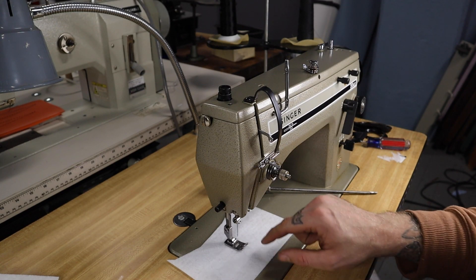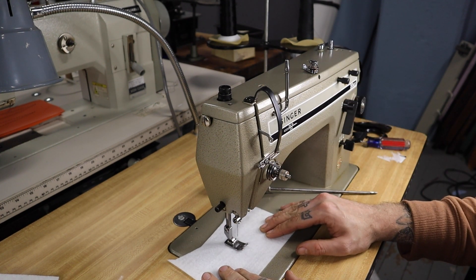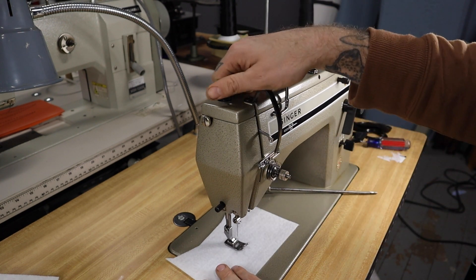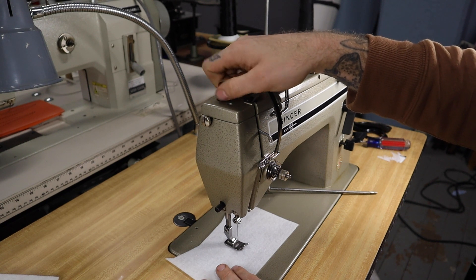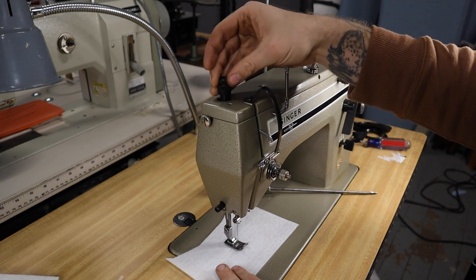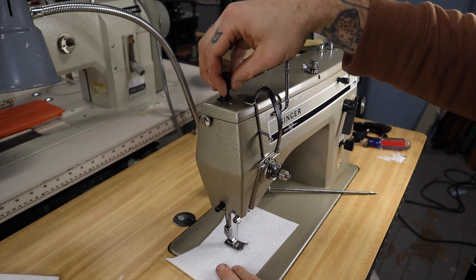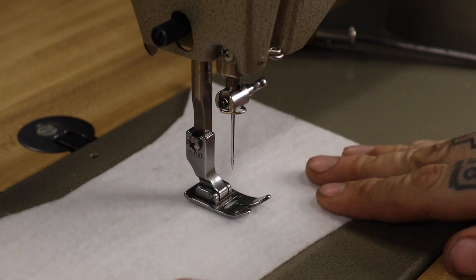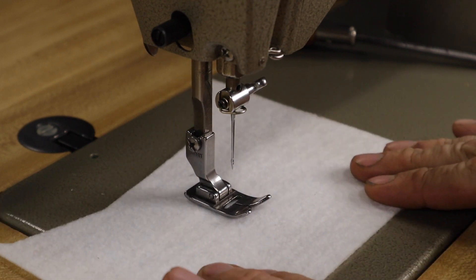Now I have the feed dog removed and the new foot installed, but you can see that there's still a little bit of tension on the material as I try to move it under the foot. So what I'm going to do now is turn this knob which controls the pressure on the presser and I'm going to loosen it basically all the way until it's about half a turn from coming out. Now you can see that I can move this material under the foot no problem.